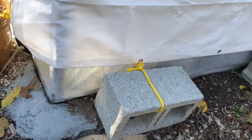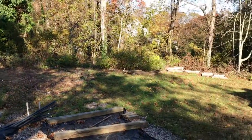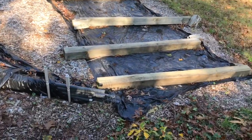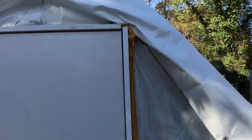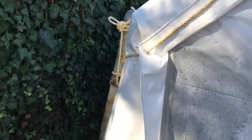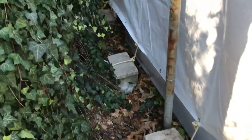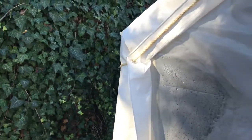As you can see, I have cinder blocks tied on for weight, and I may add more. I have it all tied up and crimped around the door so it doesn't come off. It is temporary — I don't believe I'll have this setup next year, as I have greenhouses coming.